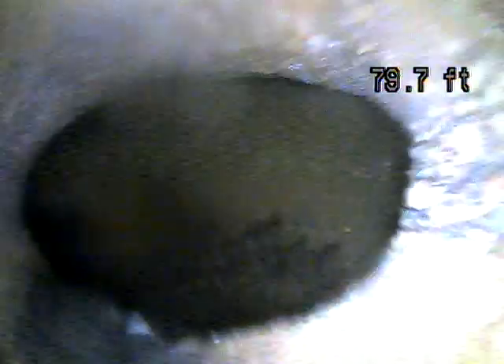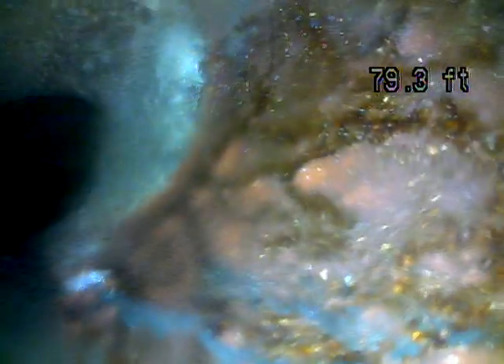This first connection point is called the nose-on. This is where it goes from the lateral line into the main city line. Looks like a good connection point there.